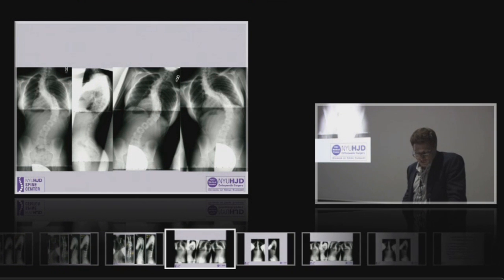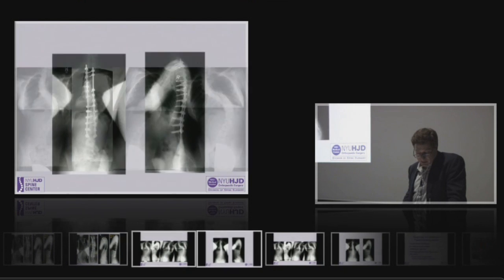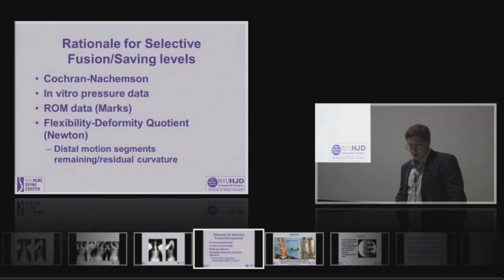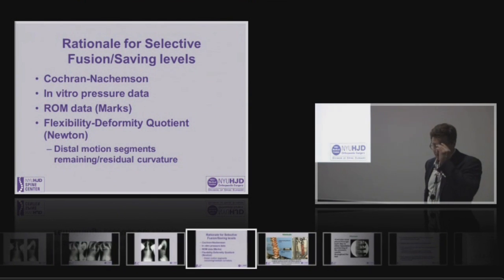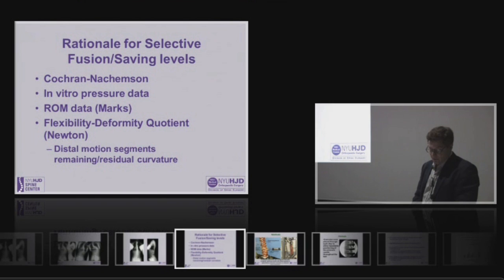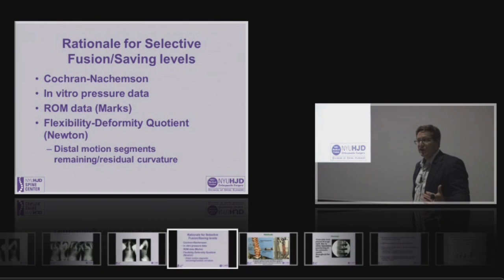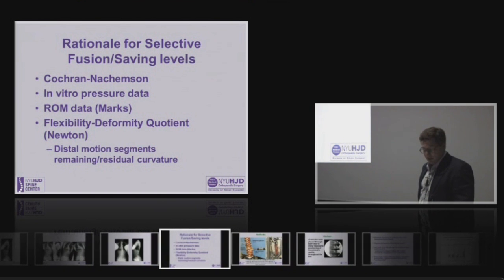Here's another case — a larger proximal curve. This is basically a Lenke 6, going to L3. So what about the rationale for selective fusions and not fusing the lumbar component of a double major curve? We have the imperfect Cochran-Occamson data, some of which suggests that longer fusions result in more back pain and disc degeneration.